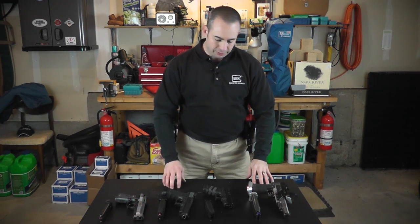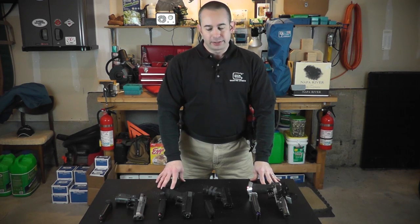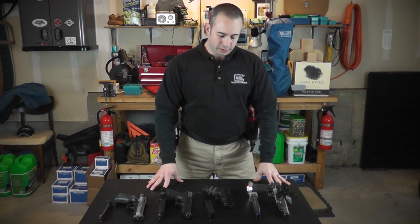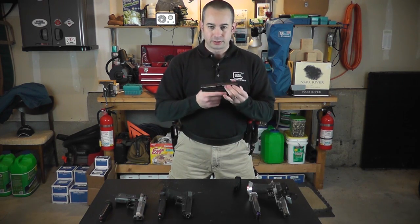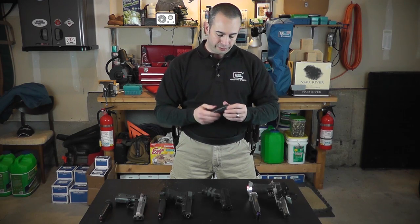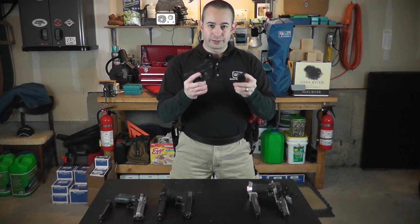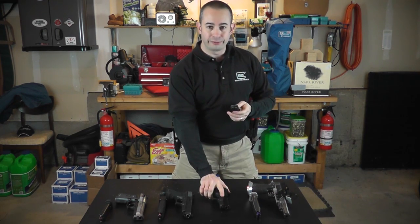The gun is just going to have to lay flat on the table. You'll notice I've got them all unloaded. The RO will not let you start if the gun is loaded and it's not supposed to be. Unloaded is defined as slide forward, hammer down, and no ammunition in the gun. If there's ammunition in the magazine and the magazine is in the gun, that is a loaded firearm — even if there's not a round in the chamber. The magazine inside the gun means the gun is loaded.